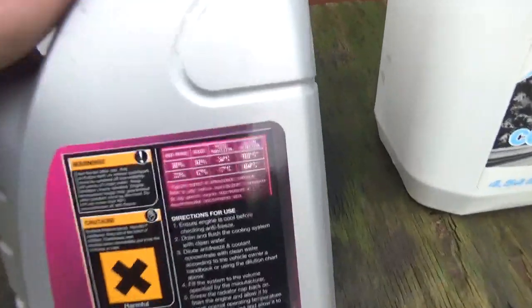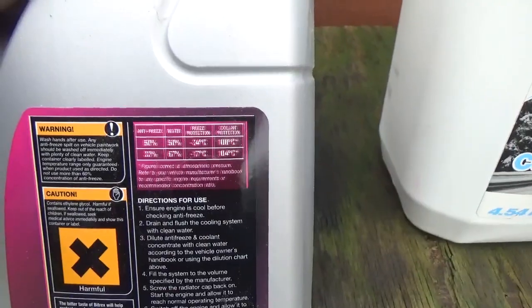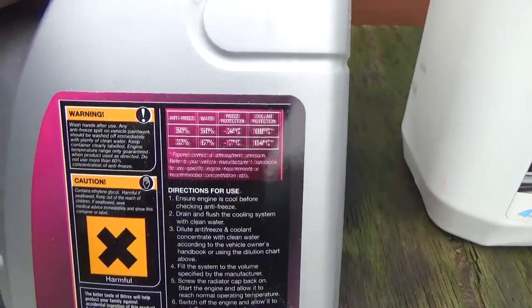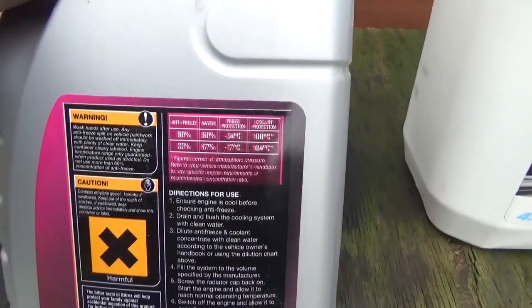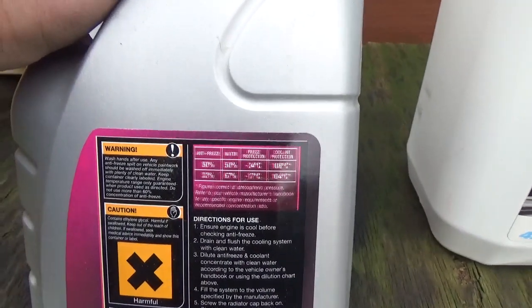Follow the instructions on the bottle — it gives you the instructions on how to mix it for the weather. We're coming into winter so I'm going to make it a bit of a stronger mix for the antifreeze properties rather than the coolant properties.